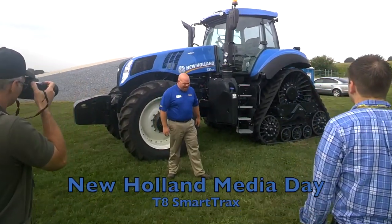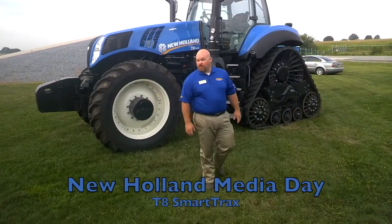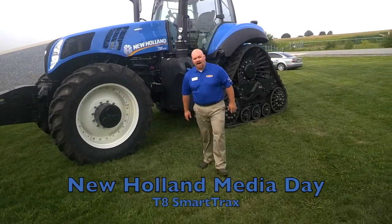Behind me you'll see the Genesis T8 Series Smart Tracks — the first of its kind.